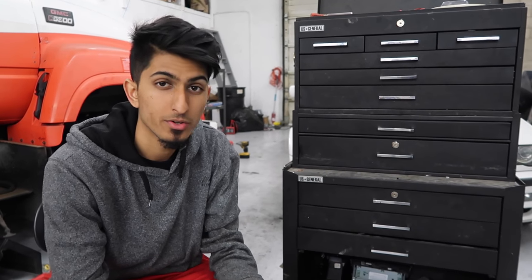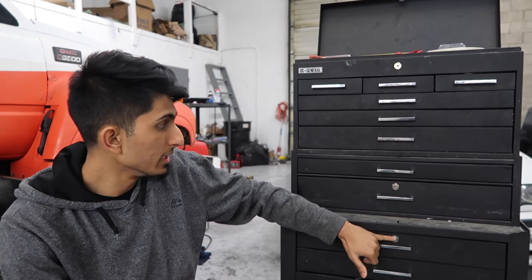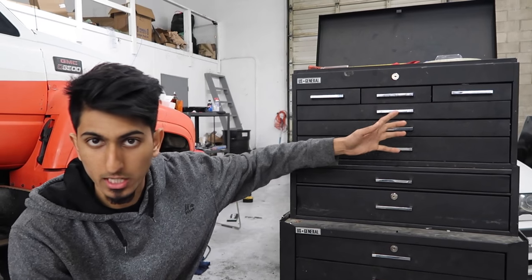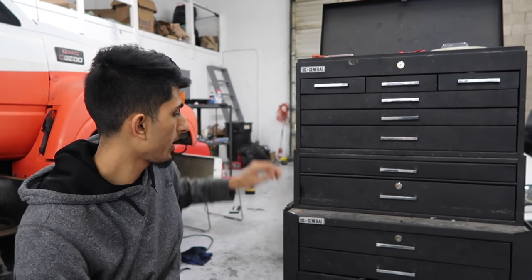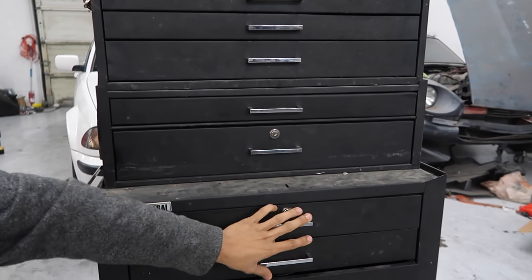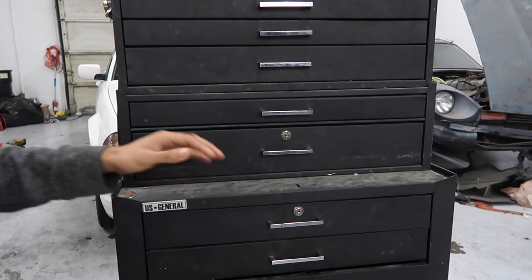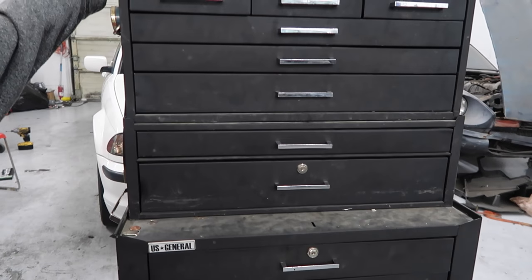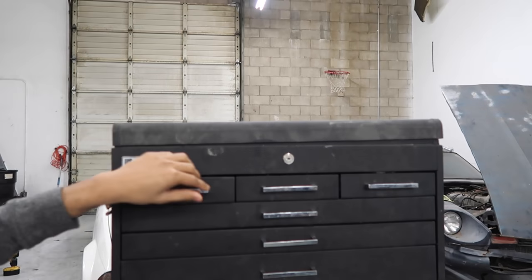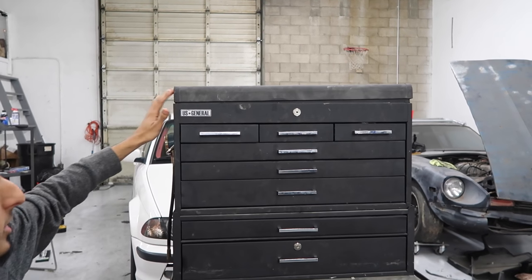It was $150 when I got it on sale. Right now they're still at Harbor Freight for $170. This toolbox is lockable — it's got little key holes for each section and it comes with a key. There's also a little bar right here which you can put in the center so none of the drawers will open while you're transporting it. When you close this one, it won't allow you to open any of the drawers on top.